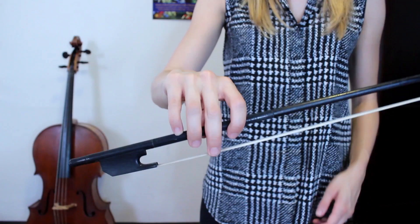Once you've got your balance point, you can go about halfway back towards the frog, roughly around there. A modern bow hold, of course, we'd be holding right here at the frog, but for this Baroque bow, we're going to want to come up — choke up, as we call it — a little bit on the bow.